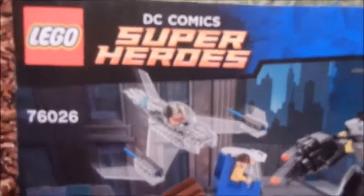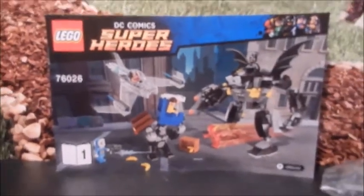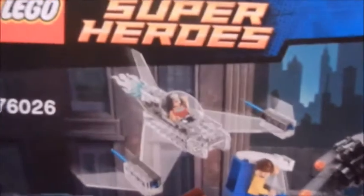Hi everyone, this is MomLovesADolls2 and today I wanted to share this really cool Wonder Woman Invisible Airplane that I got from eBay.